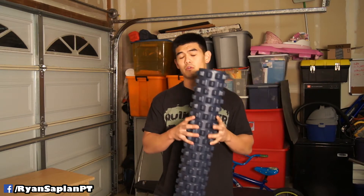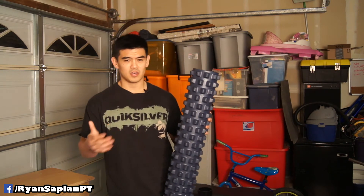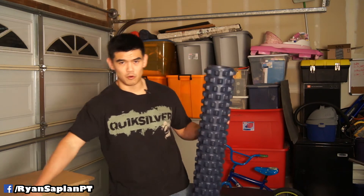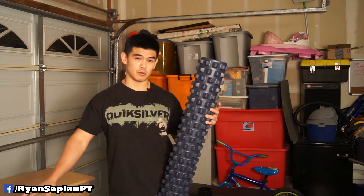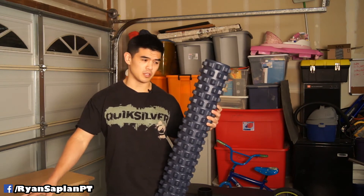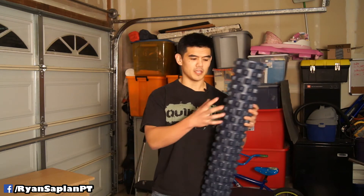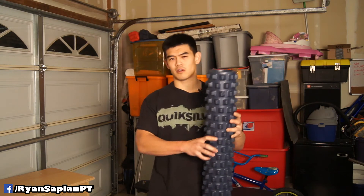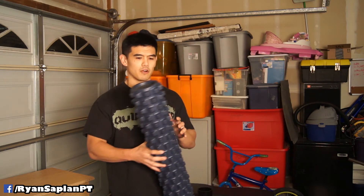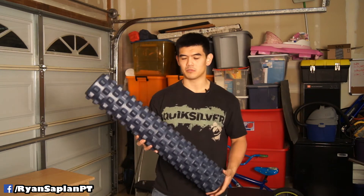Where the Rumble Roller really shines over other rollers is for specific muscle groups. I find it's great for hamstrings — I can really dig in there. I can also get into my lats and thoracic spine better because of the bumps. There are cheaper rollers with bumps, but this one is by far the best of that type.